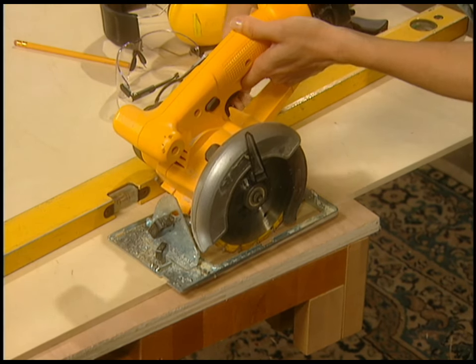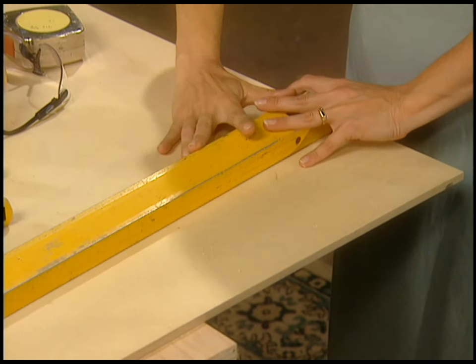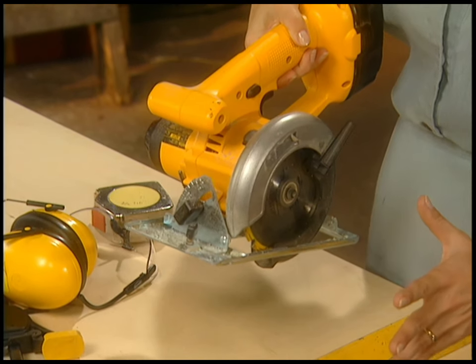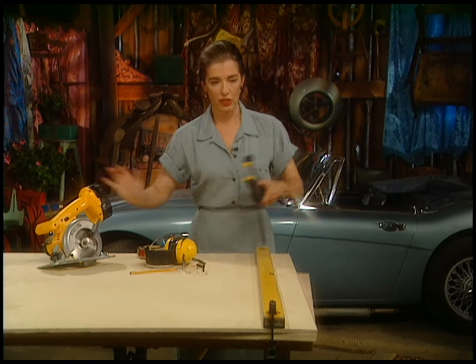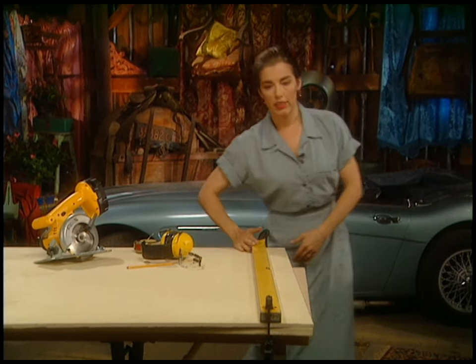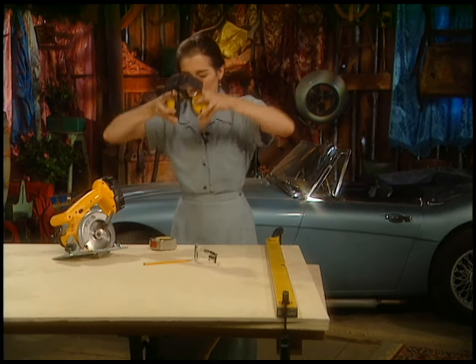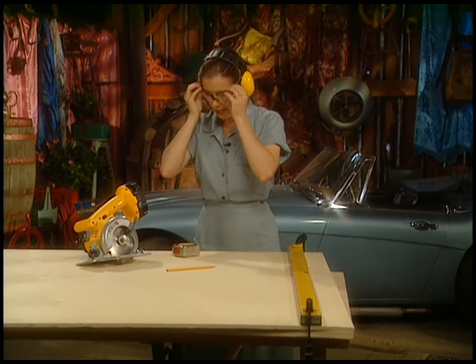Tighten up the swivel and you're ready to go. To get a straight line — something you'd achieve easily with a table saw — use a straight edge, in this case an old level. The distance between the blade and the edge of the base plate is an inch, so allow for that inch when making your cut. I need a six-inch piece of plywood for the end pieces with the scrollwork; they need to be a bit thicker than the three-inch-tall side pieces. Clamp the straight edge down, check the other end, line up the saw, and off you go.